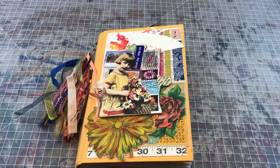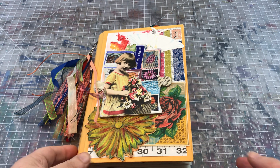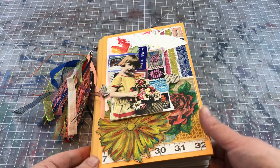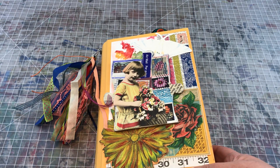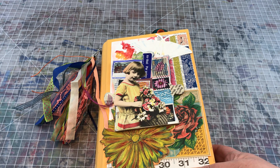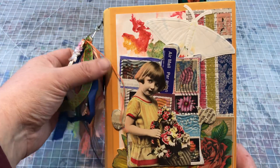Hi you guys, it's Wendy coming to you with a video share. I just wanted to do a real quick video of a journal I've created. The direction for this journal was that it's for this person's mom — she likes roses and has faith, she's religious, and so that was kind of the direction I went.